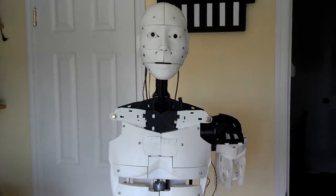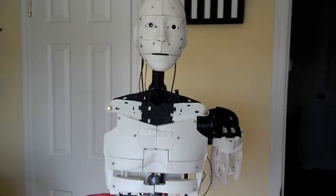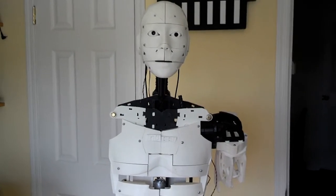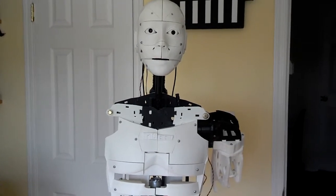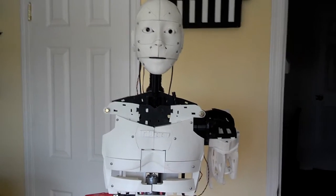This is facial recognition. It's able to see the face, identify it, and then run a script behind it right now. Then it brings its arm up to a wave. We're up to the bicep, working on the elbow. Like I said, some of those parts are just not fitting together. I'm having a lot of problems — if anybody out there can help me, I appreciate it.